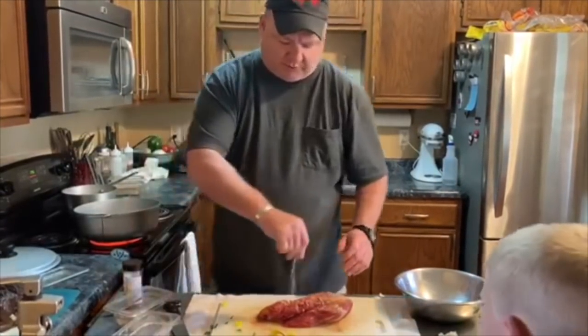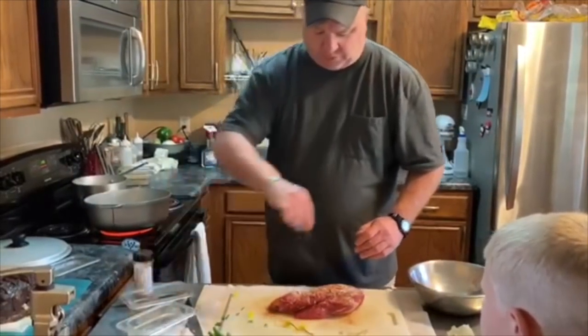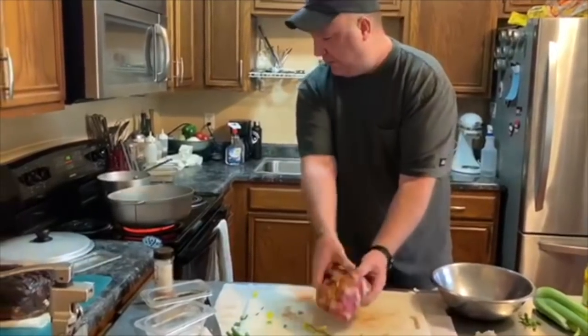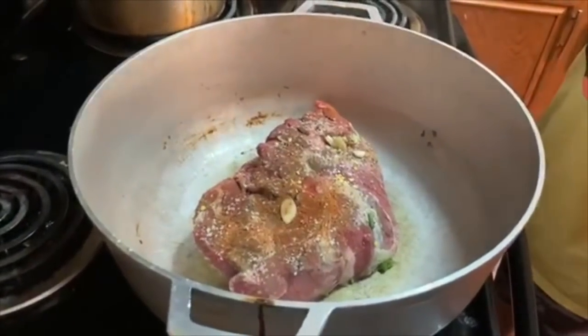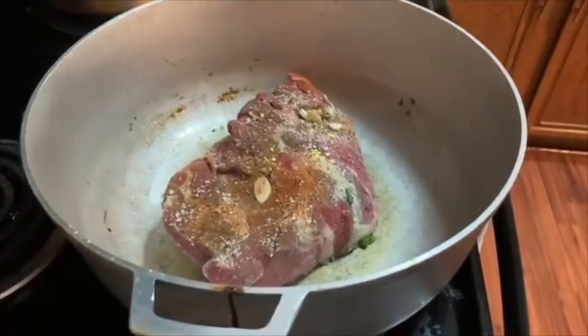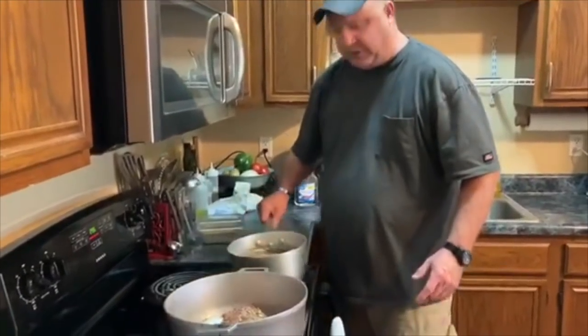I've already got my pan heated. You always want your pan waiting on you, not the other way around — that will brown up real quick. And while it is, over here at the back I have some beef stock going.